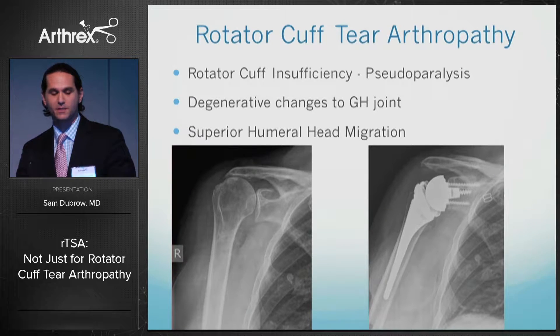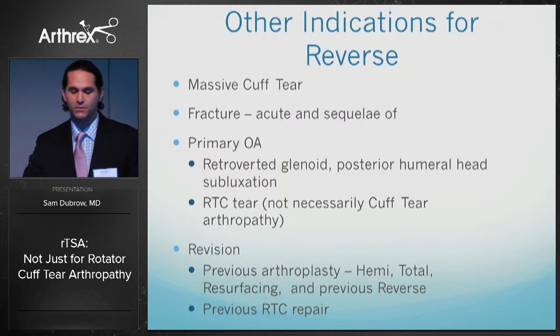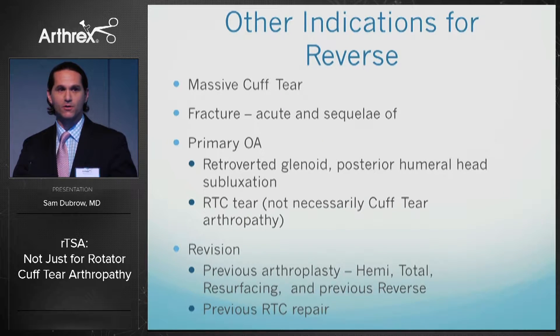Rotator cuff tear arthropathy can be defined by three distinct things: rotator cuff insufficiency — which some people call pseudoparalysis — degenerative changes to the joint, and superior humeral head migration. That remains the number one indication for reverse shoulder replacement. However, other indications exist including massive cuff tears without arthritis, fracture in both the acute and later settings, or sequelae of primary osteoarthritis.